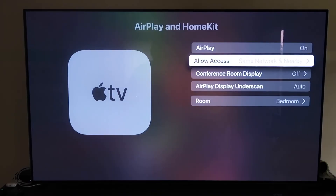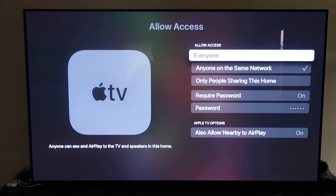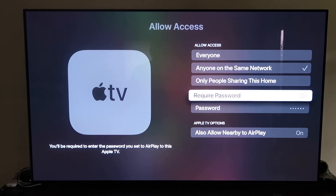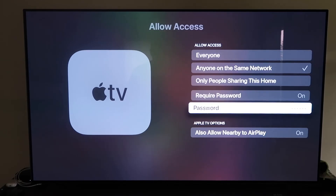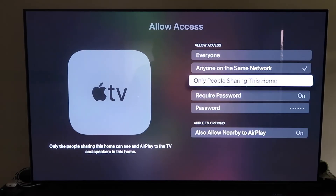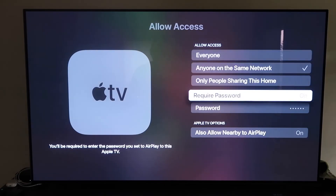Make sure AirPlay is on, and you'll be asked to name your Apple TV 4K to whatever room it's in. Under Allow Access, you have several options: Everyone, Anyone on the same network, Only people sharing this home, or Require a password. There's also an option to allow nearby AirPlay — all based on your preference.